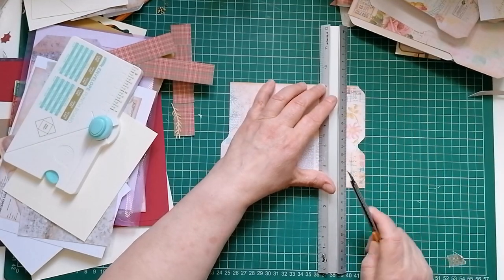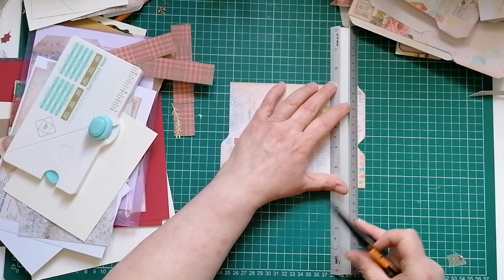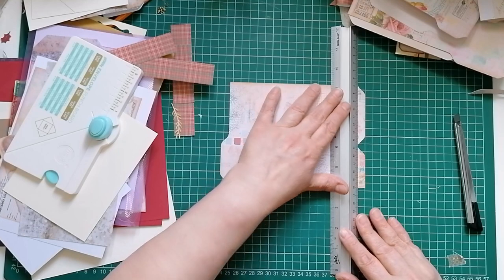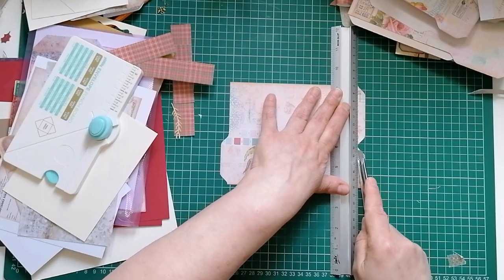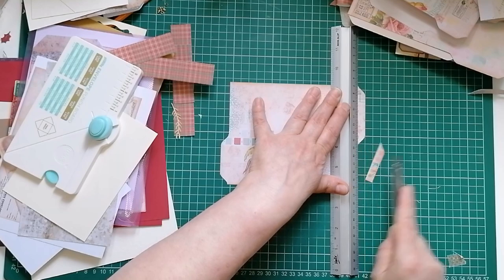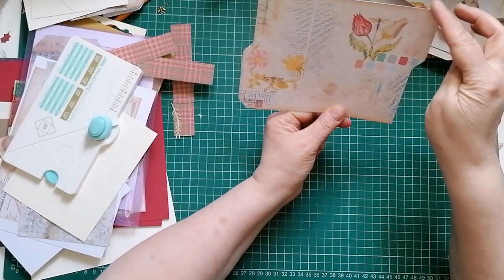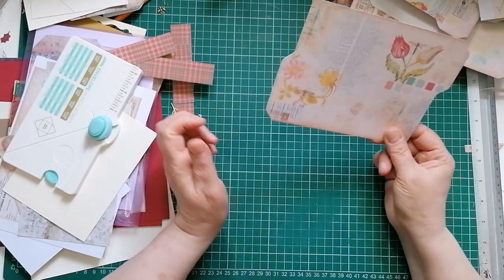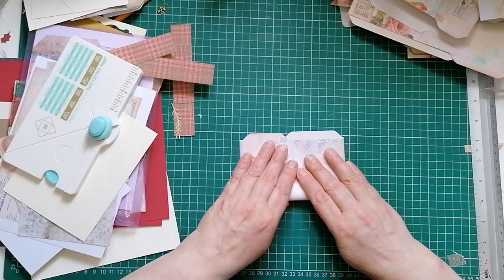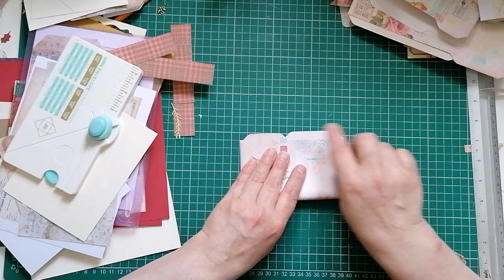I'm now going to cut off this part on the back. I always cut towards me - there's no danger of going too far and cutting the bit you don't want to cut. There we go. So there we have it - you've got the tab at the top on the front, the tab at the bottom on the back. I haven't decided if I'm going to line them up flush, but I think I want these flush so I'm going to line my corners up.